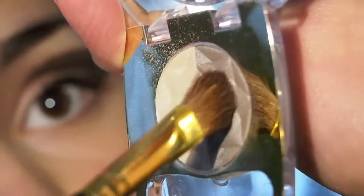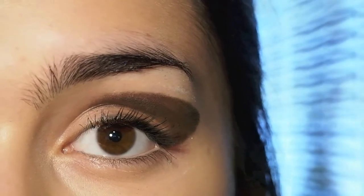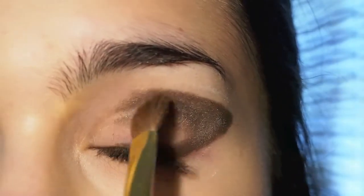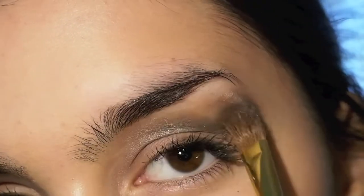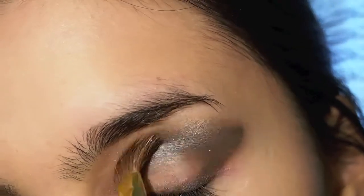For my main color I'm using this taupey eyeshadow from L'Oreal and applying it anywhere where I have applied my eyeliner, and also blending it outwards to give it that smoky and nicely blended look. Just make sure when you're applying the eyeshadow that you're not over blending and that you still have the definition that you have achieved with your eyeliner.